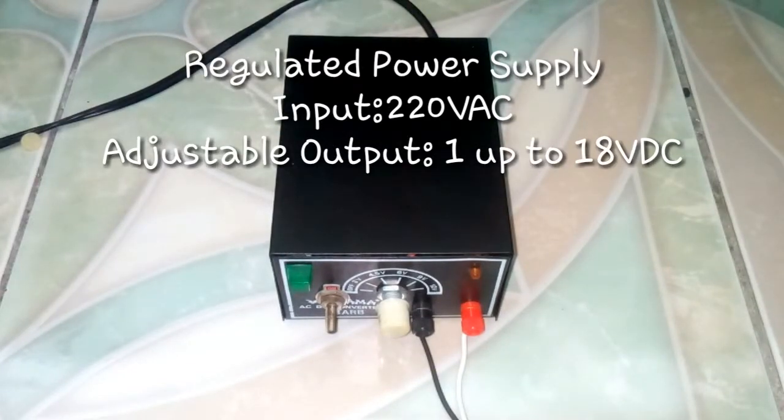Power Supply. It's a hardware component that supplies power to an electrical device. It converts AC to DC.